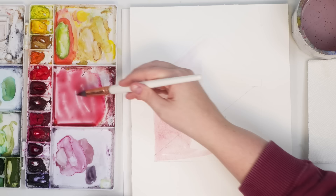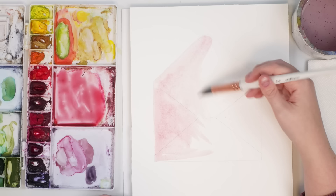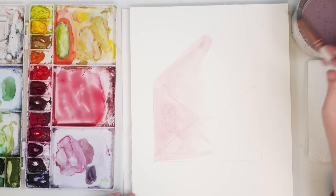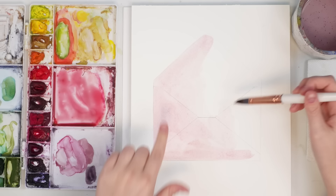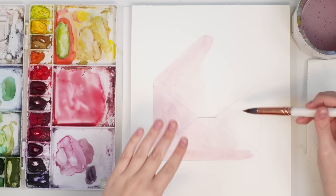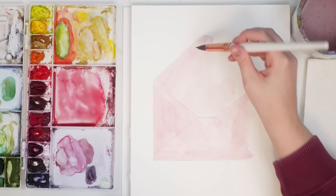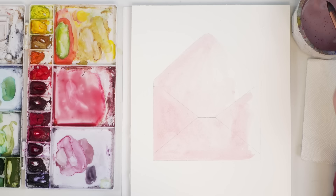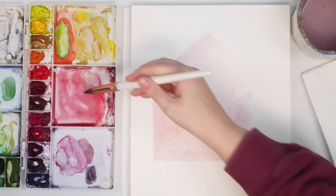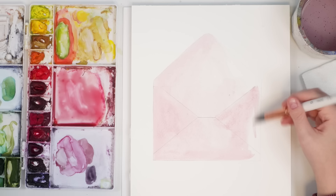Just a nice light wash of pink over the whole thing. I just keep adding more water to my brush to make sure it's nice and light. This is going to be a fairly easy tutorial but it could be a really cute Valentine's Day card too — I just wanted to do it on this paper to test it out. I'm thinking the inside opening I'll keep this light, and then we'll do another layer on the outside to make it a bit darker, just to give it some difference.